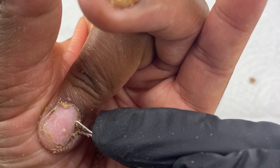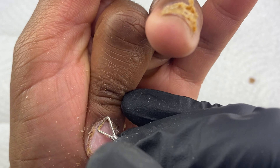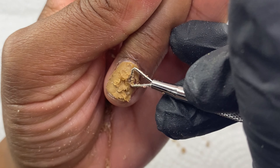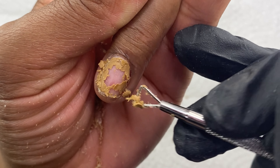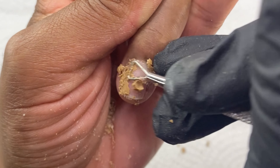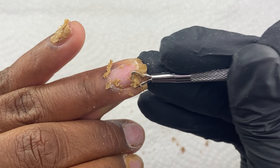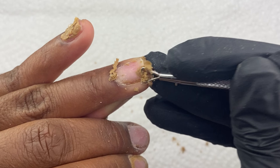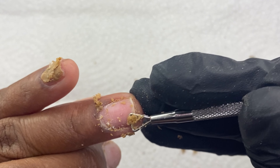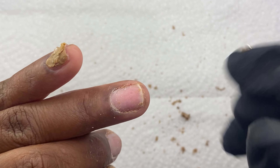My ring finger — I'm going to show that in real time so you guys can actually see. By the time I finished scraping the remover off of the other fingers, it was sitting on my ring finger for about six and a half minutes. And look — like it just came straight off. This took probably about 40 seconds to scrape. This is real time — it took about 40 seconds for this to actually scrape off my nail, and this one had been soaking for about six and a half minutes.